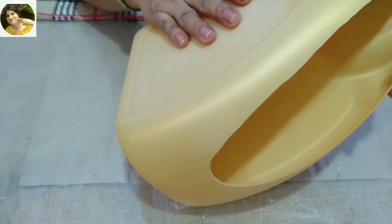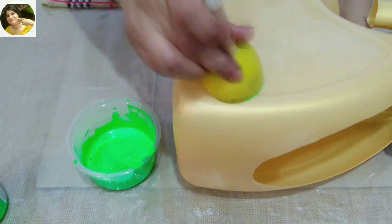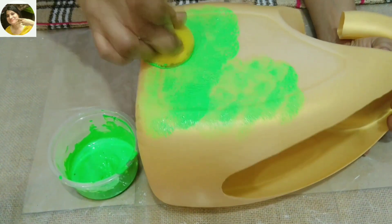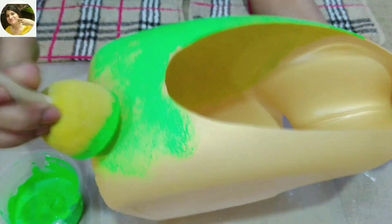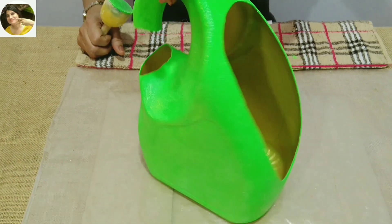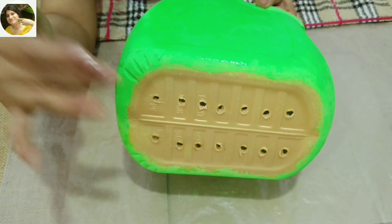For the second one, I'll be using chalk paint. Here I'm using homemade chalk paint. You can click on the eye button to see my video on how to make chalk paint at home. I'm just leaving the bottom without coloring it.